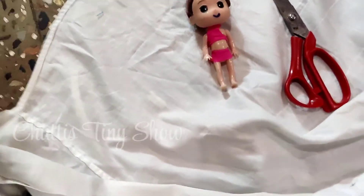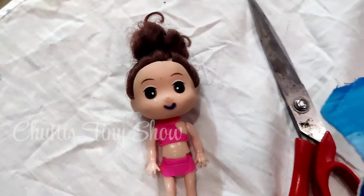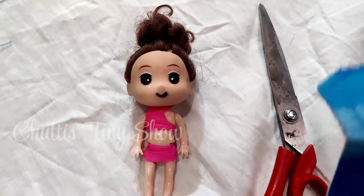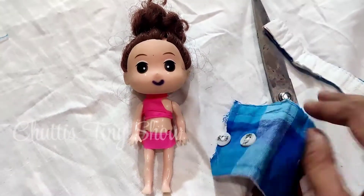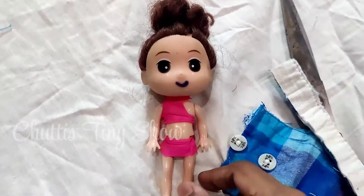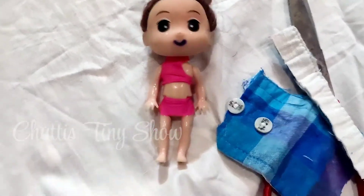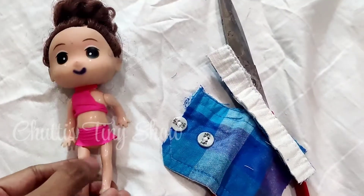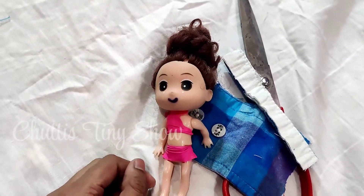We are going to make a uniform for a doll — a school series uniform. We are going to show you how to get a uniform on this Tina doll.